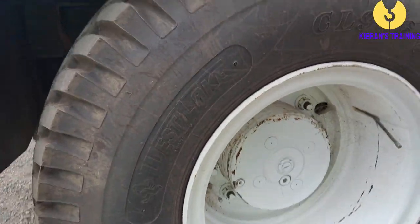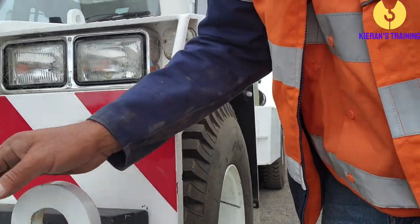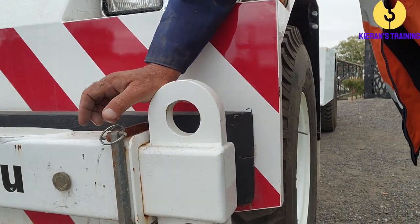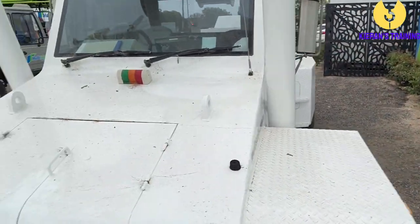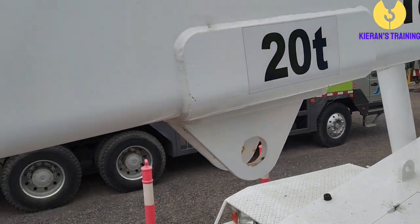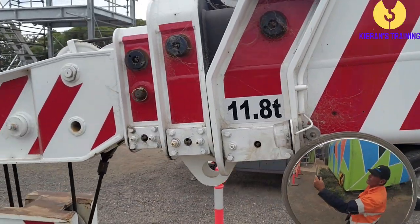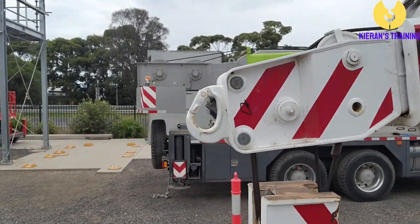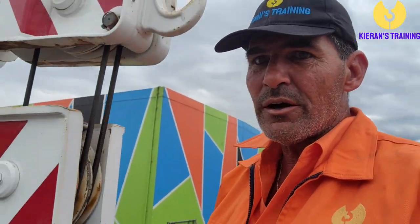Coming back to this side, check the wheels and tyres — both outside and inside. Check the retaining pins in the spreader bar on this side, then look down the length of the boom on this side as well, looking for any defects. That's a quick look around the outside of the crane.